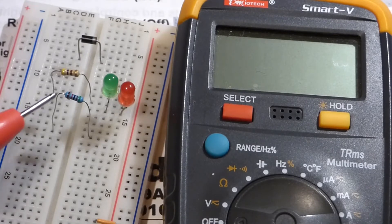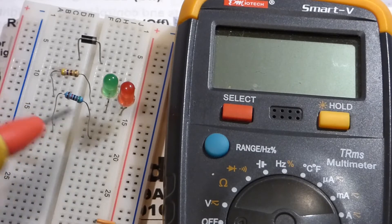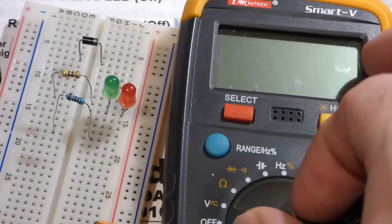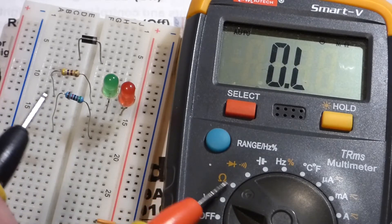The next measurement we're going to take is resistance. I had this resistor in my assorted electronics pile and I don't know for sure the resistance. Looking at the color code I'm pretty sure it's 51 kilohms — 51,000 ohms — but the easiest way to check is the multimeter. We're going to set the meter to the omega symbol.